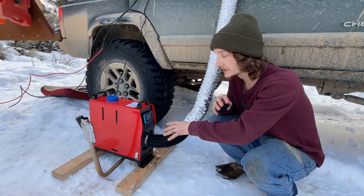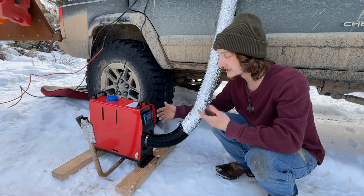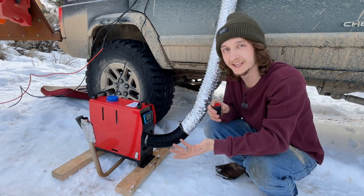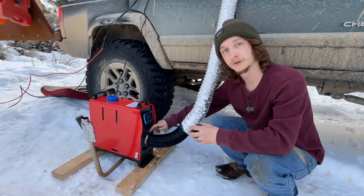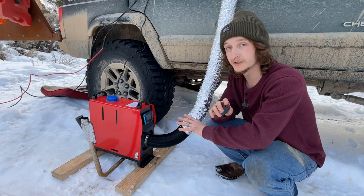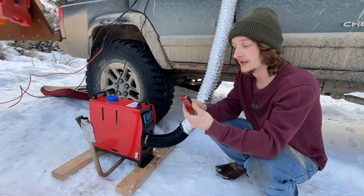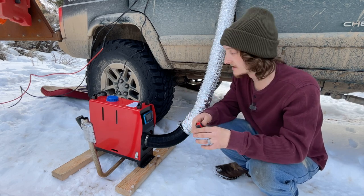This unit does come with hose clamps — we can tighten all the hoses and pipes down onto the unit. I don't have them on the combustion intake and exhaust because it makes it easier to tear down. The only hose clamp I have on is this one, because this one will slip off. I found the other ones don't slip off while running. This unit also comes with this little remote, so we can control it from inside the tent — it just takes a few AAA batteries. We're going to go ahead and power this thing on now.